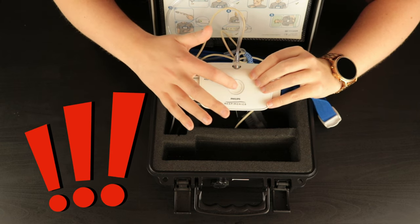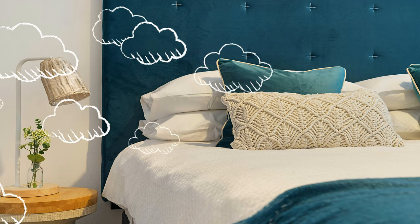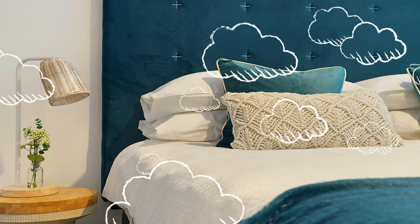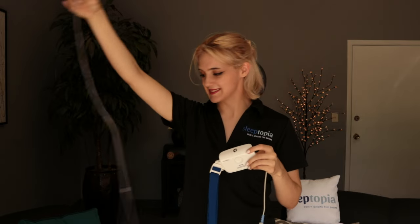Do not press the button in the middle, to ensure that there is enough good test data. Now you are ready to go to sleep. Please make sure to wear the device all night. In the morning, detach the chest belt, throw the nasal cannula away, and put everything else back in the box. Your sleep specialist has designated a time for you to either drop the device off at our office or have one of our technicians come to your house and pick it up.